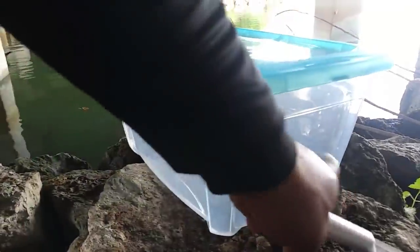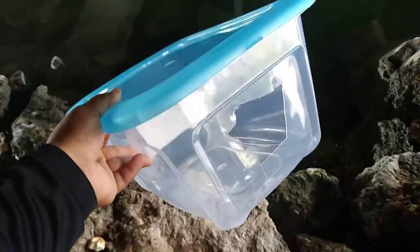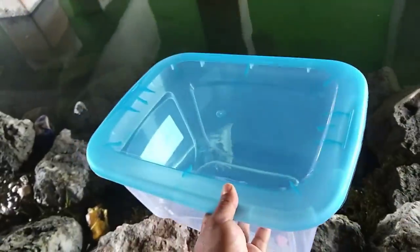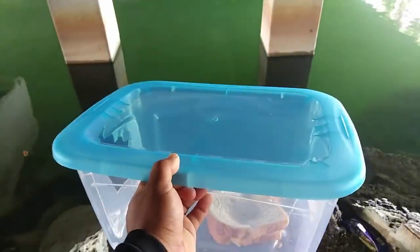First thing I'm going to do is cut a hole right here in the plastic bin. We have the hole cut out. Once we have a hole cut in the plastic bin right there, we're going to add some bread. We got the bread inside the plastic bin, we got the hole so the fish can swim inside. We are ready to drop her down.